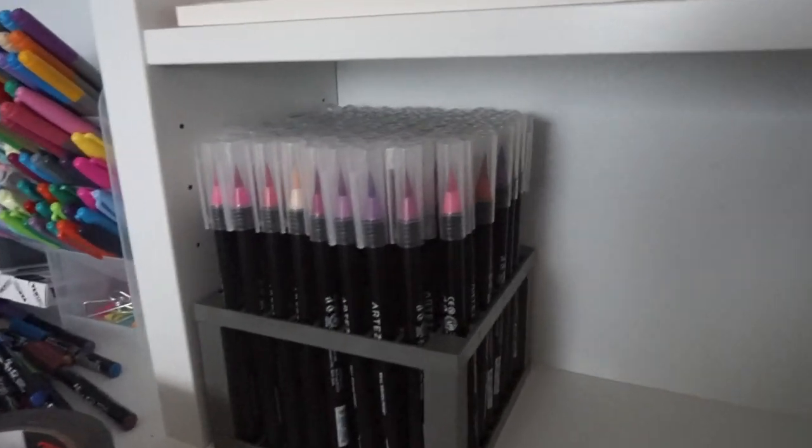I will show you guys the final result once I'm done organizing, and I will do a tour, and I might do a little bullet journal flip through. I'm excited for my bullet journal videos. 96 holders, 96 brush pens — could this be more aesthetic? Ladies and gentlemen, the desk is done. It's behind me — you're getting a little sneak peek. Here are the before shots of the desk, and here, my friends, is the after.